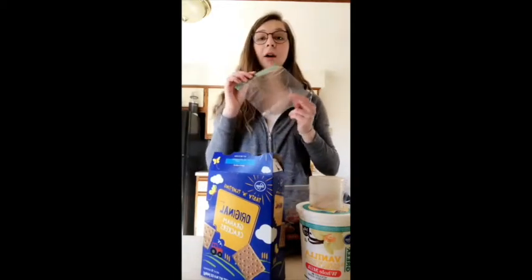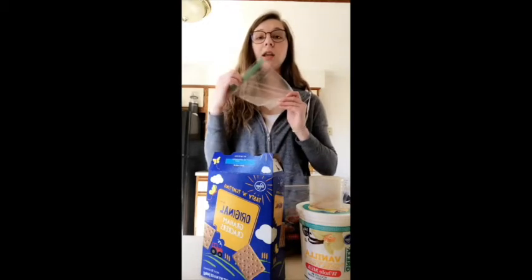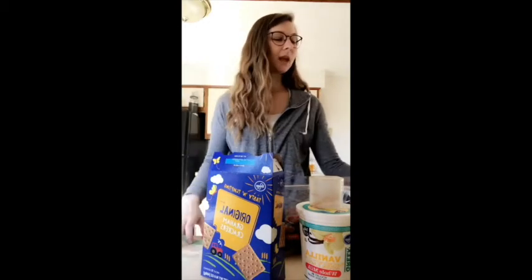For this snack we're gonna use grapes, yogurt, and some graham crackers — because we're gonna coat the grapes with the yogurt and some graham crackers to add a little extra flavor. We'll also need some toothpicks, a Ziploc baggie to crush the graham crackers in, and then a plate lined with parchment paper.